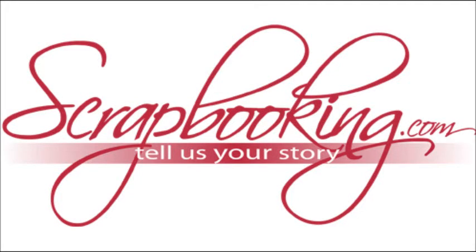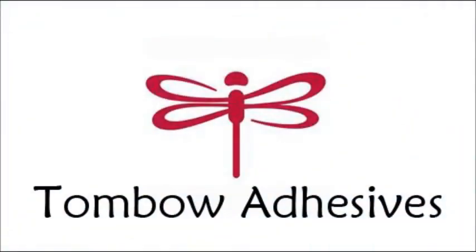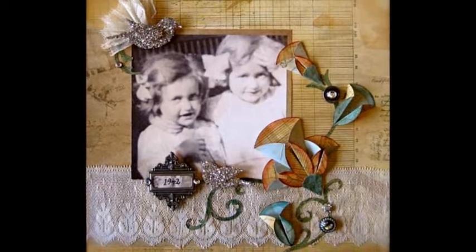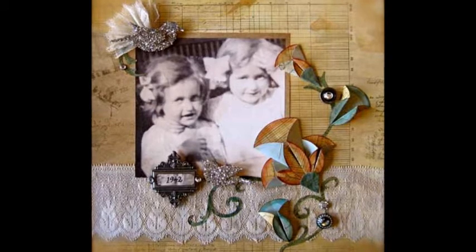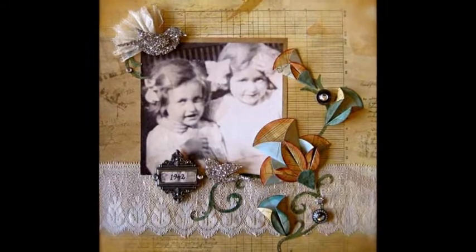Scrapbooking.com magazine presents the following adhesives article from the October 2012 issue: Folded Flower Page by Marie Browning for Tombow Adhesives. Accent a heritage photograph with glittering birds, lace, buttons, and a simple but stunning folded flower. Adhere it all down with Tombow Adhesives to create this classic vintage scrapbook page.